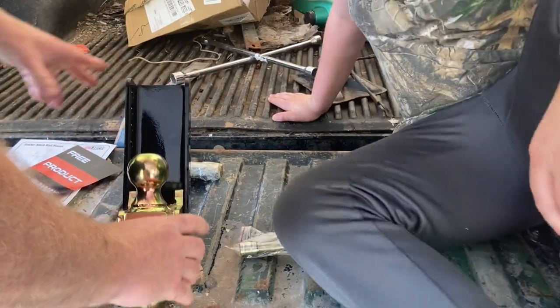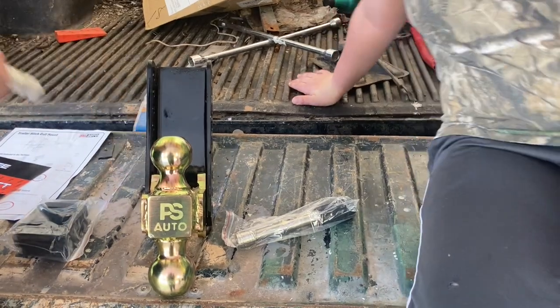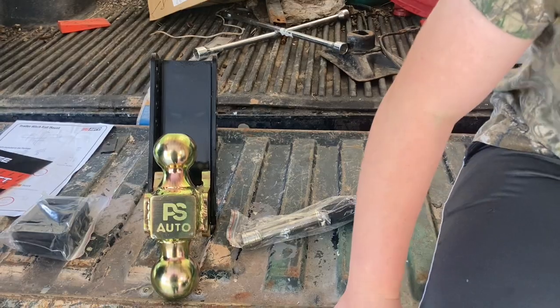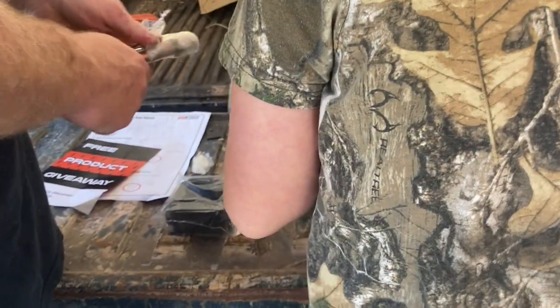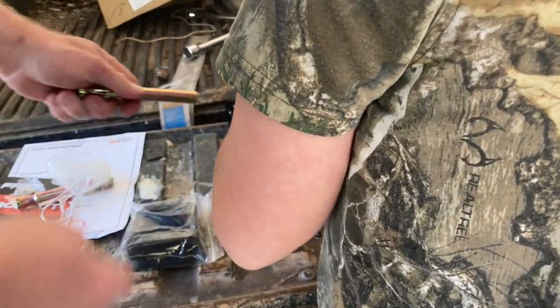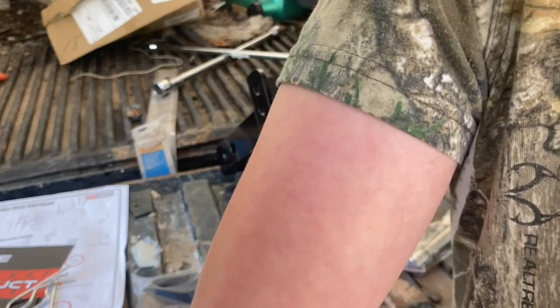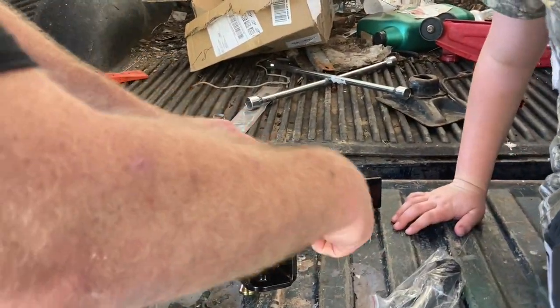Look — it fits in and it slides up and down. Look at that, that's cool. So why don't you pick a spot? Slide it up and down, pick a spot. And these pins — look at that, they go through. You like that? Yeah. And you put the pins in there, just like that.